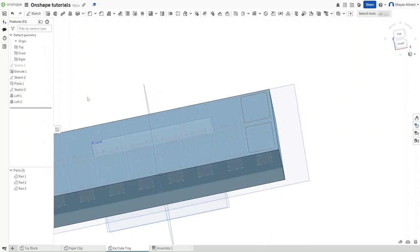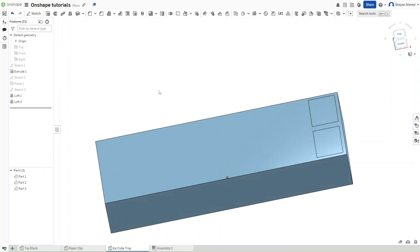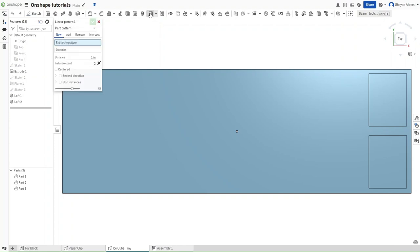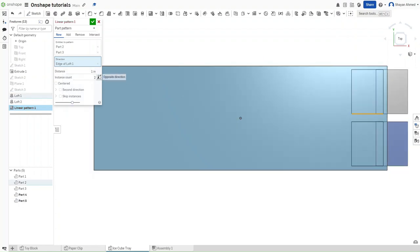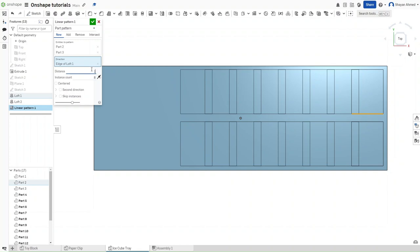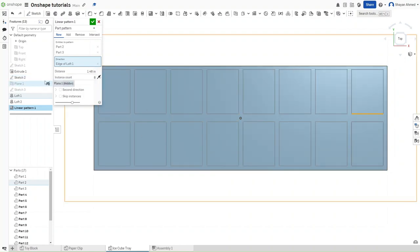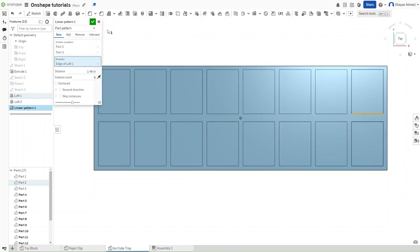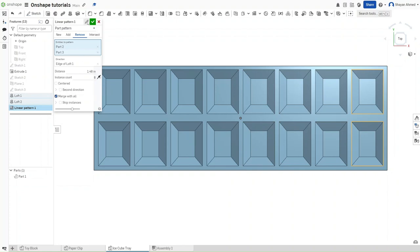Hide both sketches and hide all planes using P. Go back to the top toolbar and use the linear pattern feature. For entities to pattern, select Part 2 and Part 3. For direction, click on the edge, then click the opposite direction option since they are going the wrong way. Increase the instance count to 8 and set the distance to 1.48 inches. Toggle visibility to confirm correctness. Set it to remove and set merge scope to merge with all, then click the check mark.